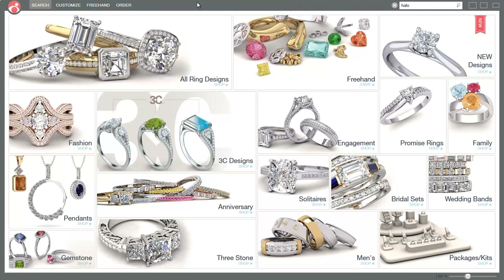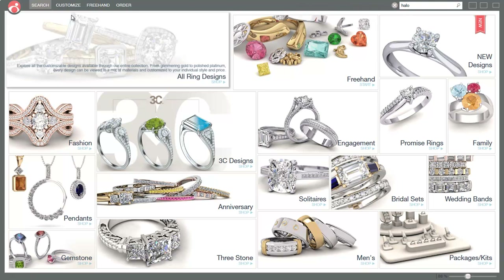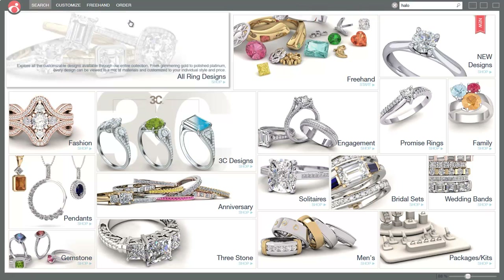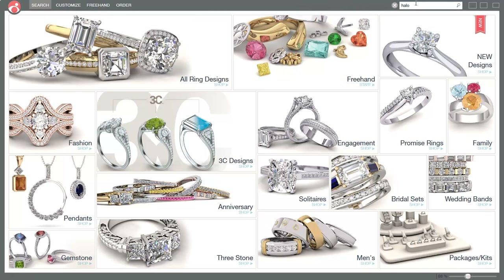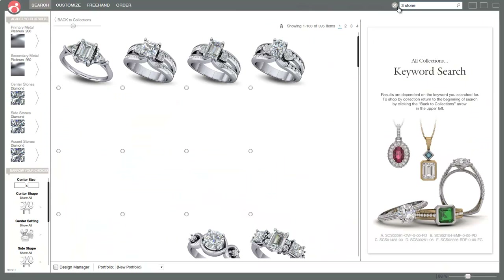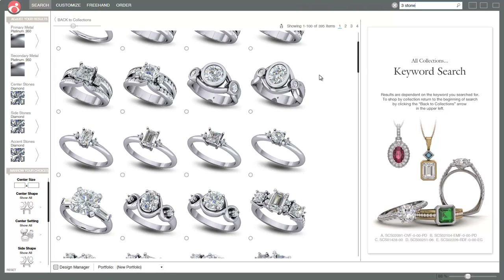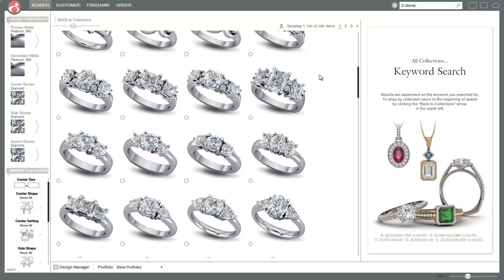There are over 3,000 models in the program and more are coming. You can see up at the top here we're in search, and then you can customize it for your customer and go ahead and order it. There's also a search here, so if I type in '3 stone' and press Enter, it's going to populate all the 3-stone designs - over 395 in this section.